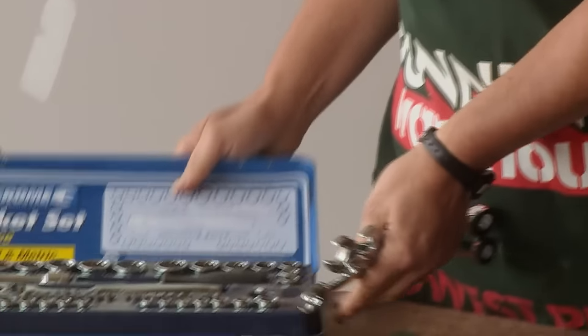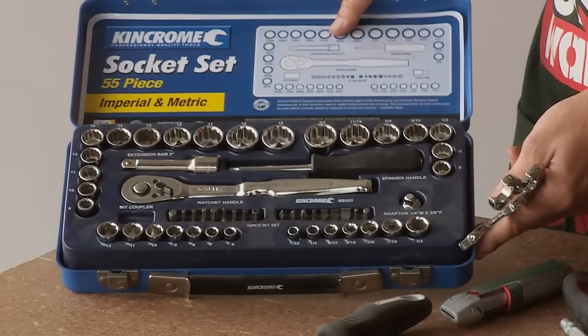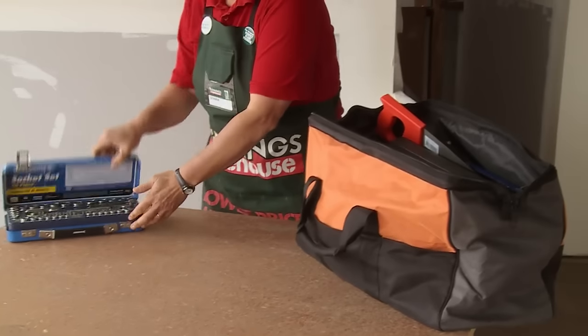You might consider some open end spanners and even a full socket set. These are just a few extra things you could consider to go in your toolkit.